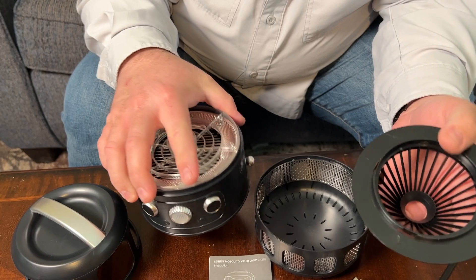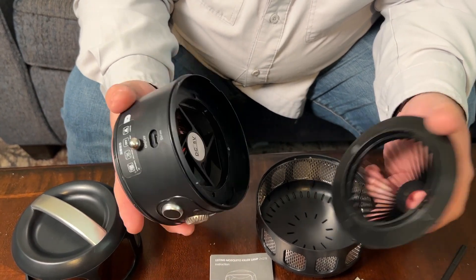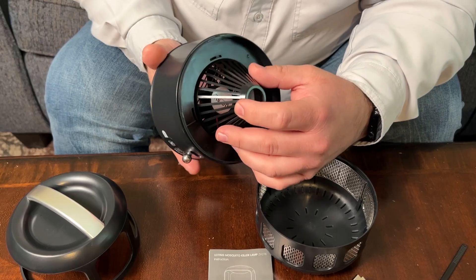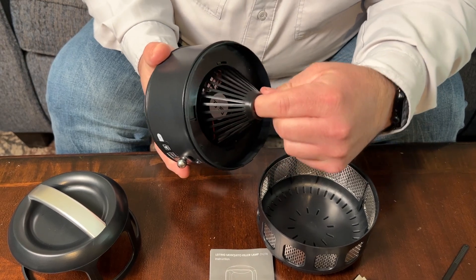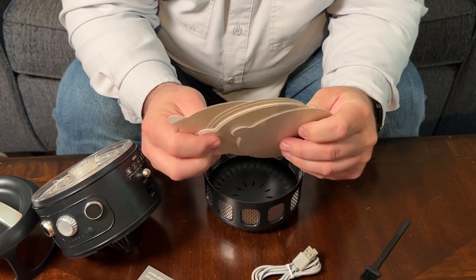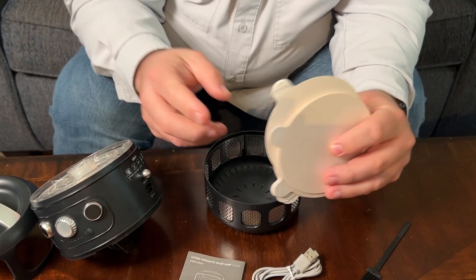The reason I call it a trap instead of a zapper — I don't think it's going to actually zap any bugs. I think it's just going to trap them down in here. To lock this piece back in, just press it up in there and twist it clockwise and that holds it in place. Now these glue boards — or glue pads, whatever you want to call them — they don't really talk about them in the instructions.